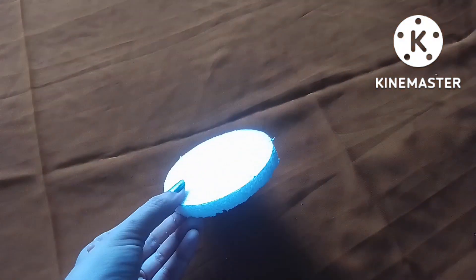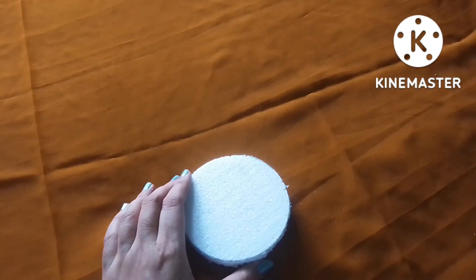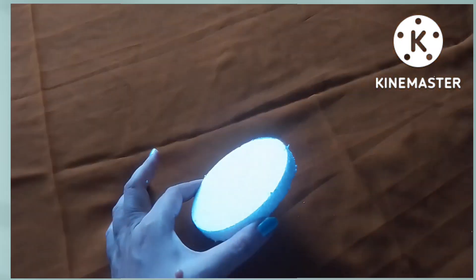On another piece of thermocol, I marked some circular measurements using a compass and cut them to make the garden area of the Supreme Court in the project.